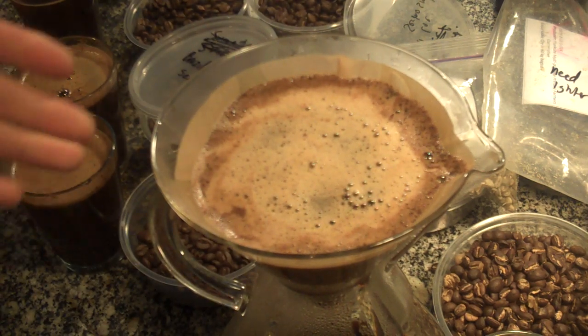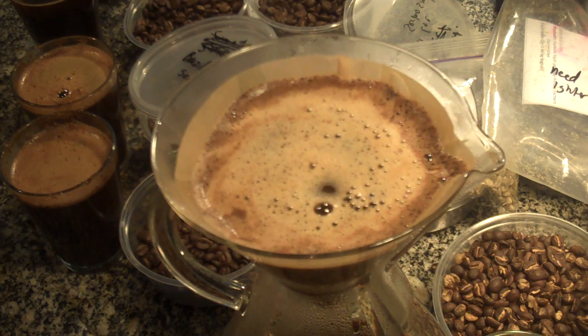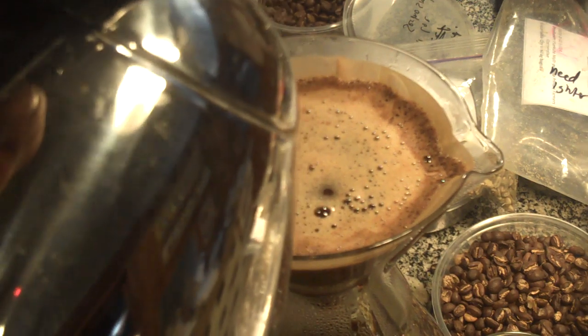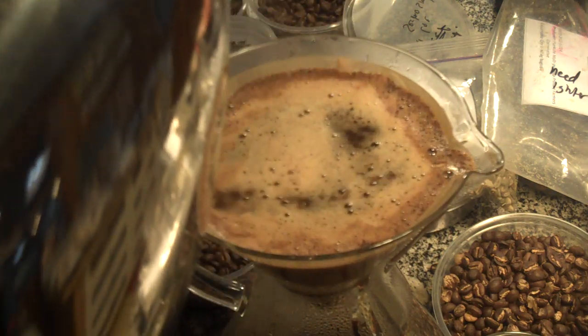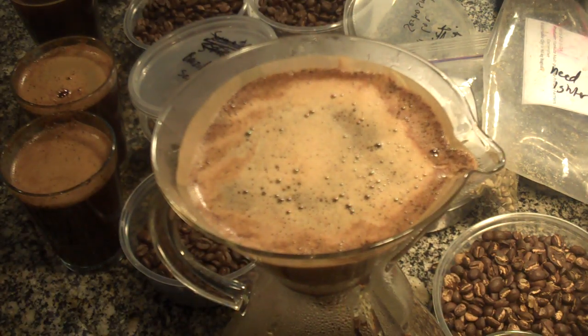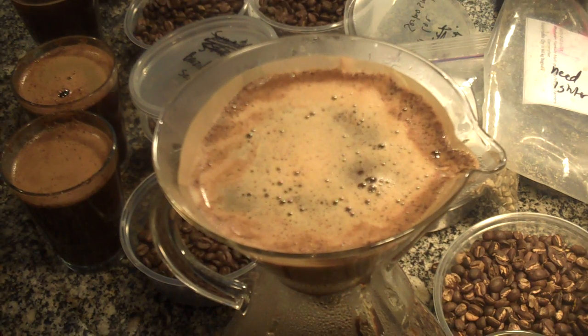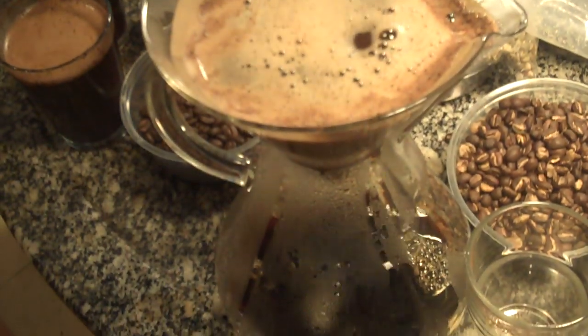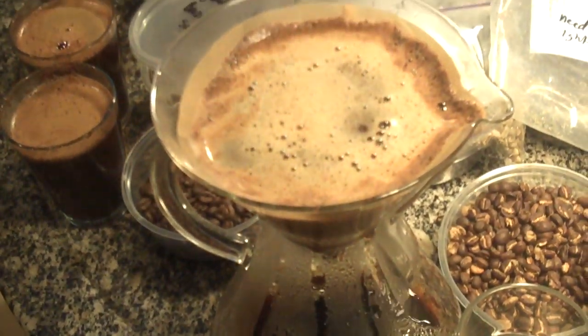Using the Hario type filter actually gets a pretty slow extraction. I'm using that fine filter grind — no real special technique; I just bumped it right there. And we're getting a beautiful extraction down below. I don't think you can see it — it's something you have to be here to appreciate.